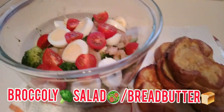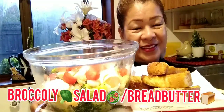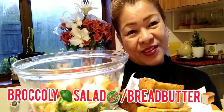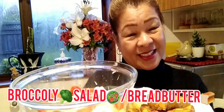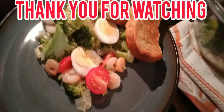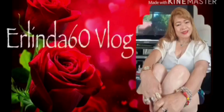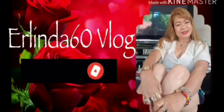This is my broccoli salad and my butter bread — our broccoli salad with butter bread for tea tonight. This is Arlinda60blog. Hope you like my tea for tonight and hope you enjoy watching. May God bless you all. I love you guys. Bye!